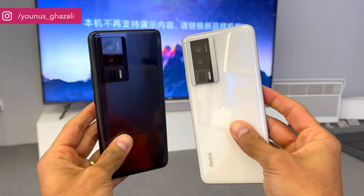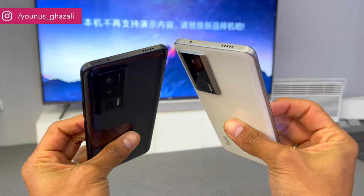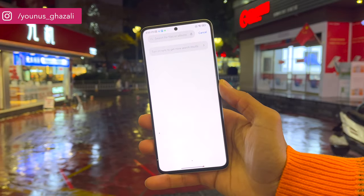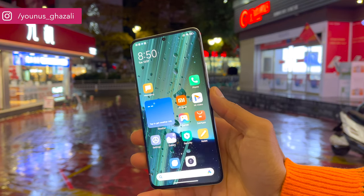The handset is equipped with a 5000mm² super large VC heat dissipation system. The punch-hole front camera supports 16MP and can record up to 1080p at 60fps. I hope this phone supports 4K for the front camera.